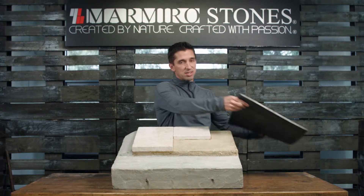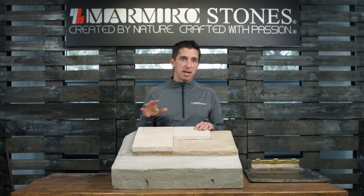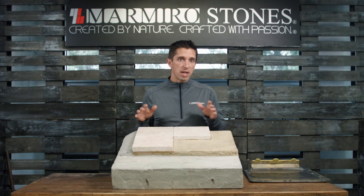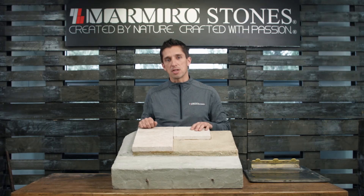When installing a sandblasted material, we want you to use a vibratory roller. This will help consolidate the jointing material, making sure you're getting the best vertical interlock. Depending on the pattern you're using, that will also dictate the coverage of sand — for every 50-pound bag you will get about 175 to 200 square feet of coverage. For additional questions or technical support, please email us at support@marmiro.com, follow us on social media, and thank you for watching.